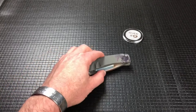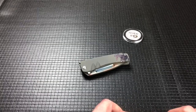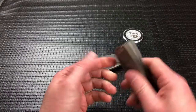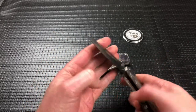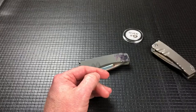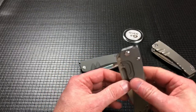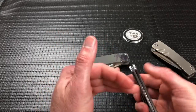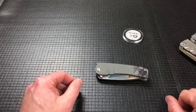Hey guys, welcome back. Today I want to talk about another Medford — this is the Midi Marauder. I've done a review on this Midi Marauder before with a nice Vulcan and tumbled handles, and we've also done one on the Slim Midi Marauder that Greg actually did the jumping on himself.